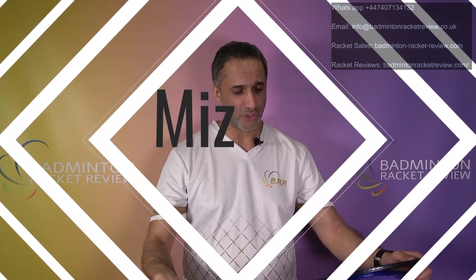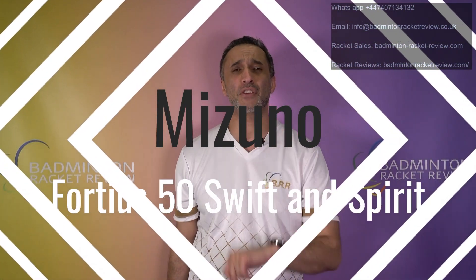Hello badminton fans and welcome to this Mizuno 40s badminton racket review. Today we have the 40s 50 Spirit and the 40s 50 Swift badminton rackets. These rackets are probably going to sell for around £109 to £119. We may sell them — we're not 100% sure yet — but they certainly are available in Asia, otherwise impossible to get hold of in Europe at present.